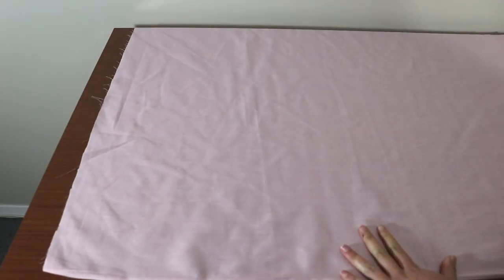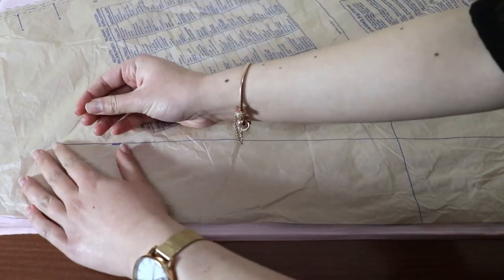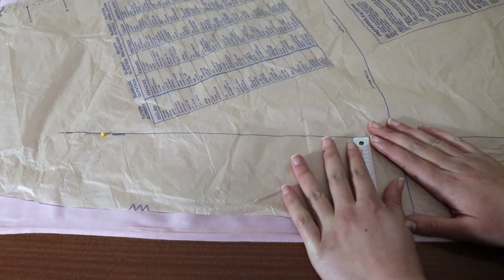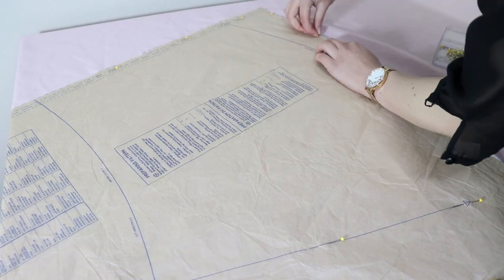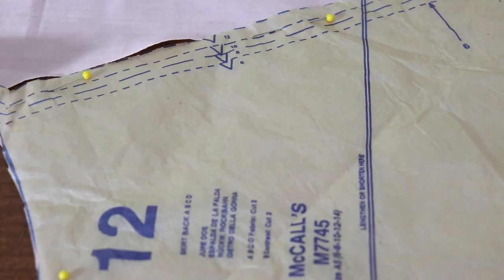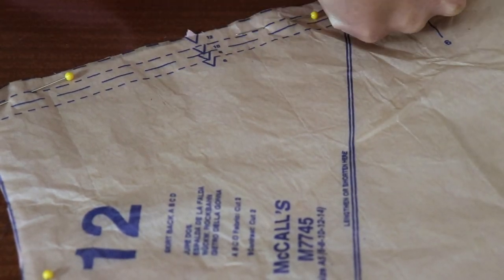Lay out your fabric on the table on a single layer. Lay piece 12 next to the selvage. We need to align the grain line of this fabric with the selvage by making sure that the distance between the selvage and the grain line is the same down the length of the pattern piece. Do this for all pattern pieces with a grain line arrow. Pin the rest of the pattern to the fabric and cut around the outside with shears. When you see the triangle markings on the edge of the pattern, make a triangle on the fabric — these are called notches and they help us match the seams on the pieces.